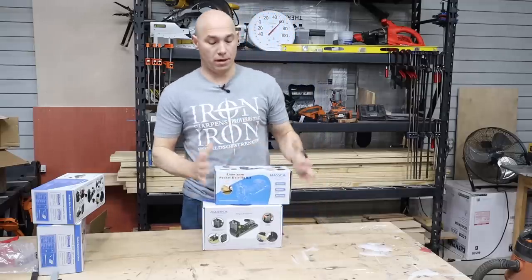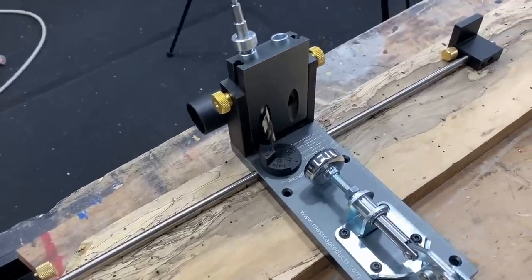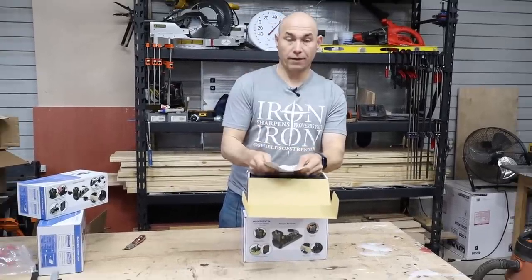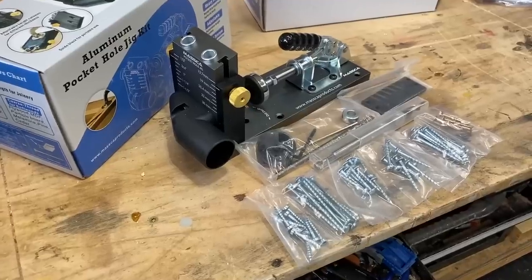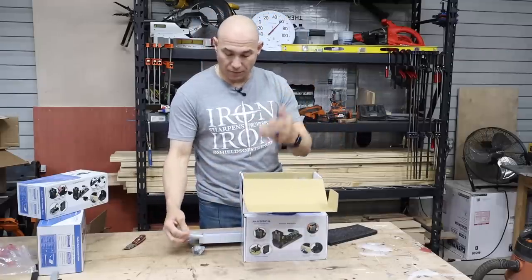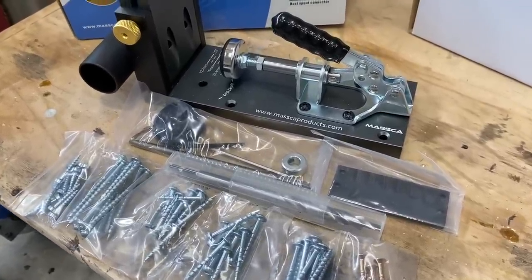This is the M1 bundle. The difference between the M1 and the M2 is that the M2 has stop blocks and material supports that go out to the sides. Inside the box you get a set of instructions, a few screws — looks like 10 in each package, 50 total — an included drill bit, and a nice protective case so it doesn't get broken in transport.